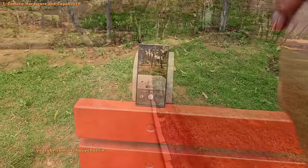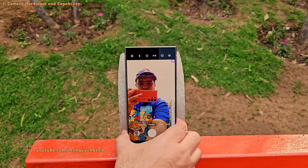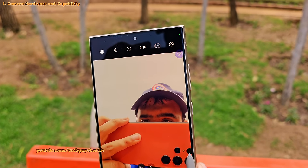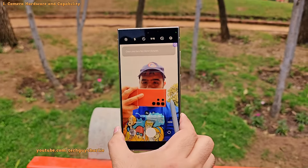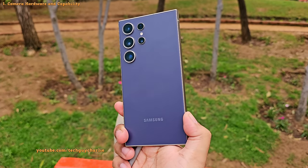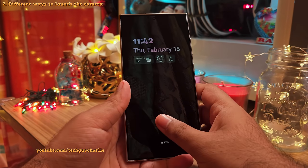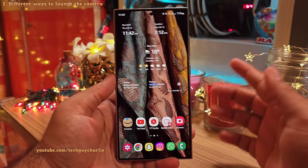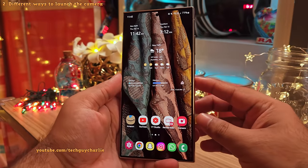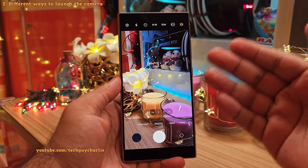The videos coming out of the ultra wide camera are pretty stable by themselves. On the front, we've got a 12MP camera which also does 4K at 60fps plus it's got autofocus. Now that you're familiar with the camera hardware, let's start with the basics and gradually move on to the more advanced features. To launch the camera, just press the power button twice and the camera comes right up.